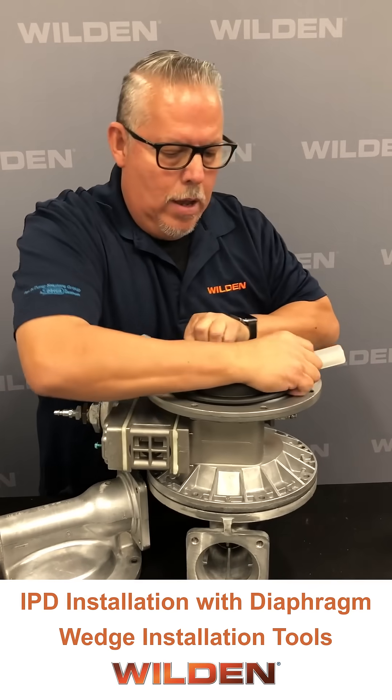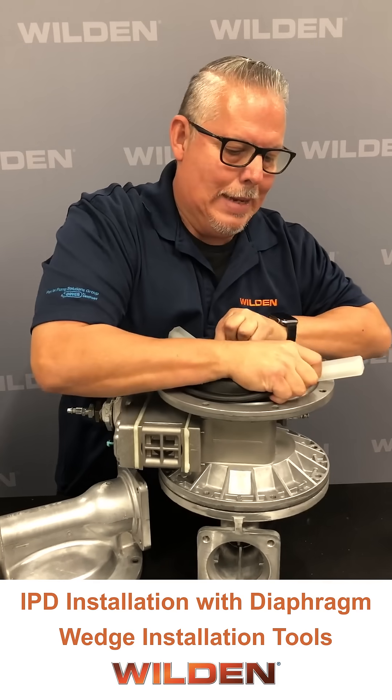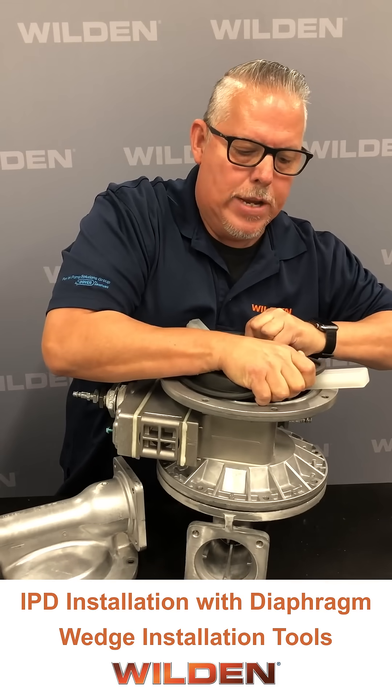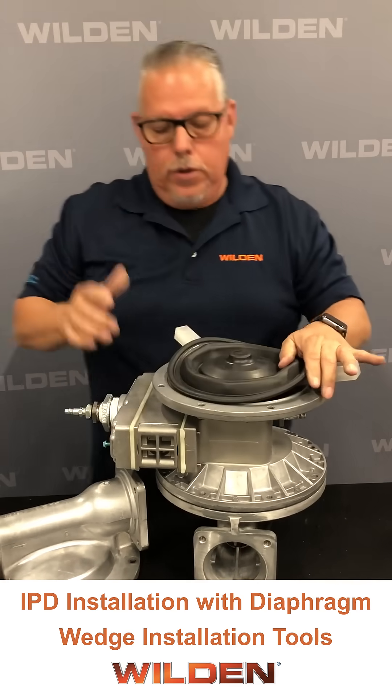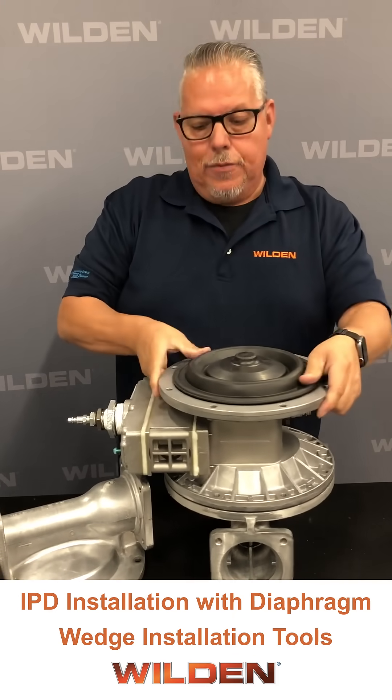Tighten it as tight as you can get it. When we say hand tight, we mean as tight as you can go by hand — that's going to give you your best opportunity to get that diaphragm installed.